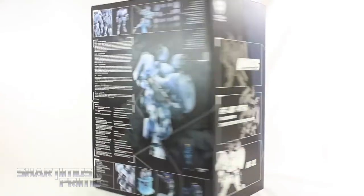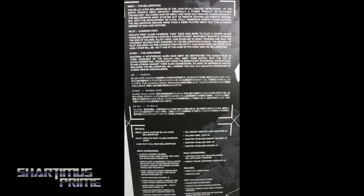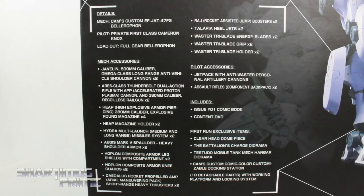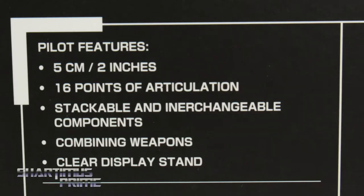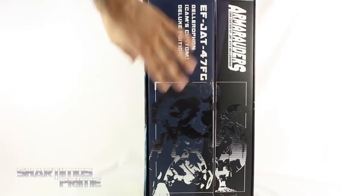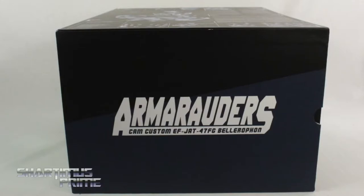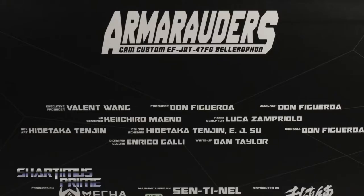On the side we get some images of Bellerophon. Then on the back there's all kinds of stuff to read up on the figures themselves along with the characters and all that, so if you want to read that go ahead and pause it now. It also shows all the contents that are inside. On this side you can see another foil image of Bellerophon, and on the top it just says Arm Raiders Cam Custom.